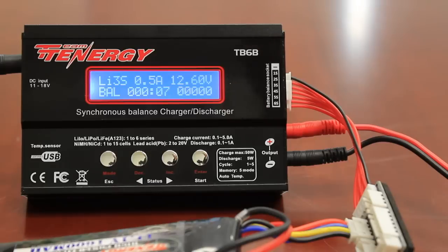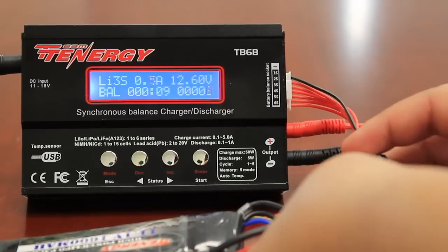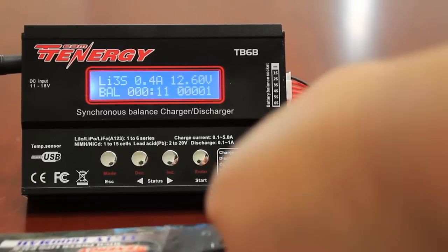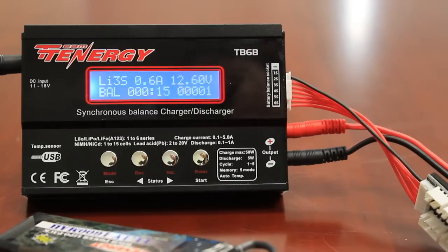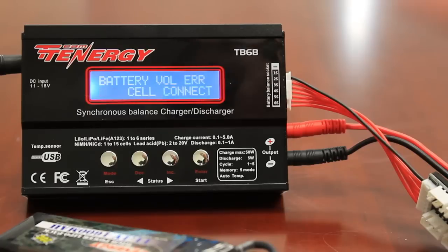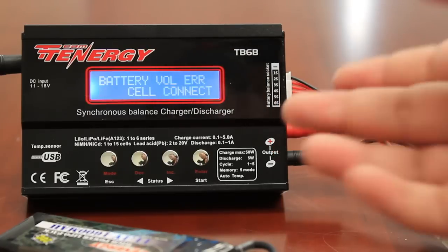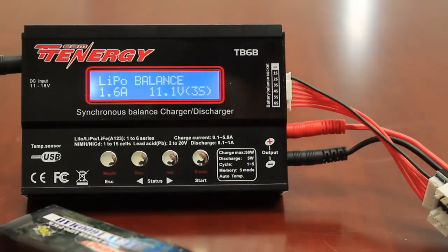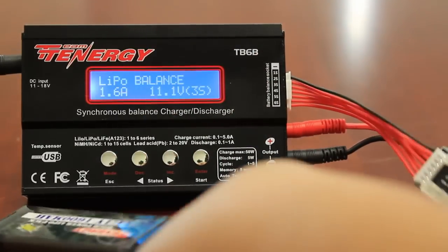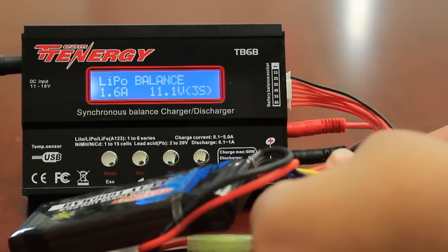Now, if you're charging your battery and for whatever reason the battery becomes disconnected, the charger will notice that the battery is no longer plugged in and it'll produce an error screen. To stop the charge, you want to push the mode button. If you notice that the battery is connected, it's telling us it's a connection error. What you want to do is go ahead and plug it back in. Make sure you check all of your connections.